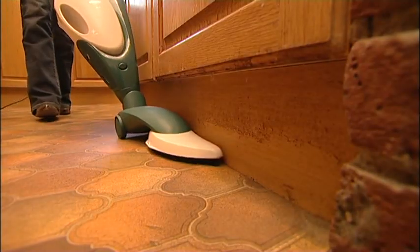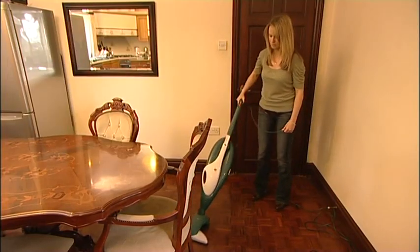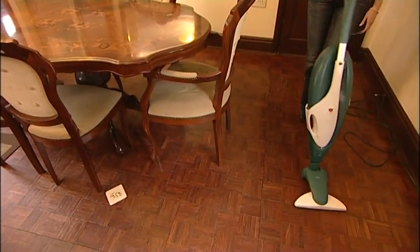The HD35's swivelling head enables it to clean right up to walls, into corners, around furniture legs, under chairs and in other tight spaces. If you need to pause the cleaning process — to move obstacles, for example — simply stand it upright to park it.